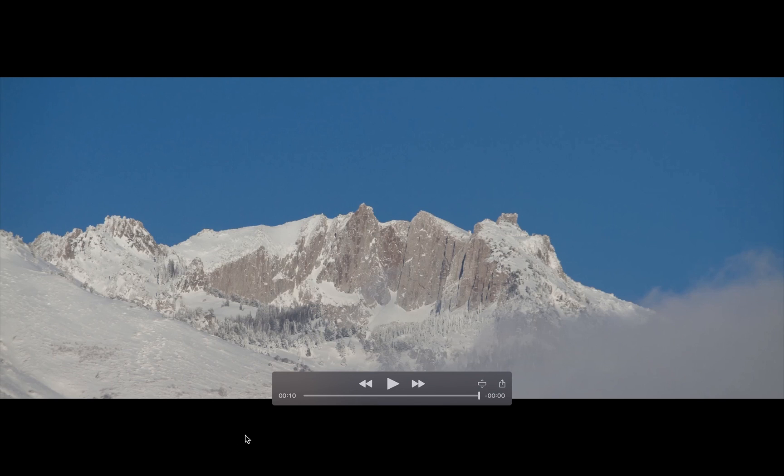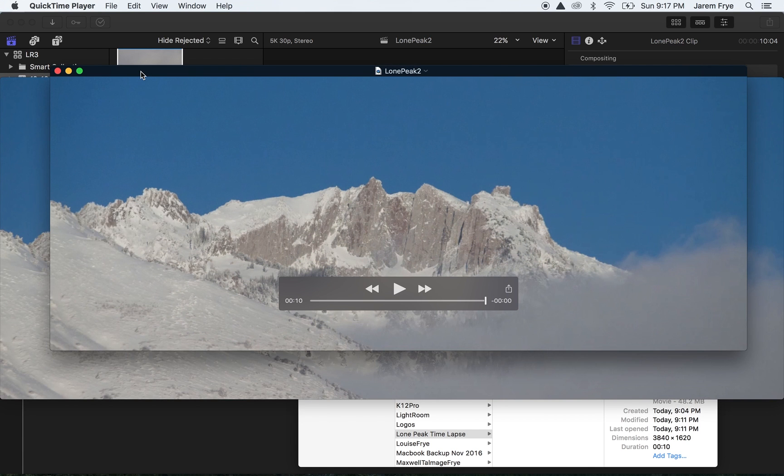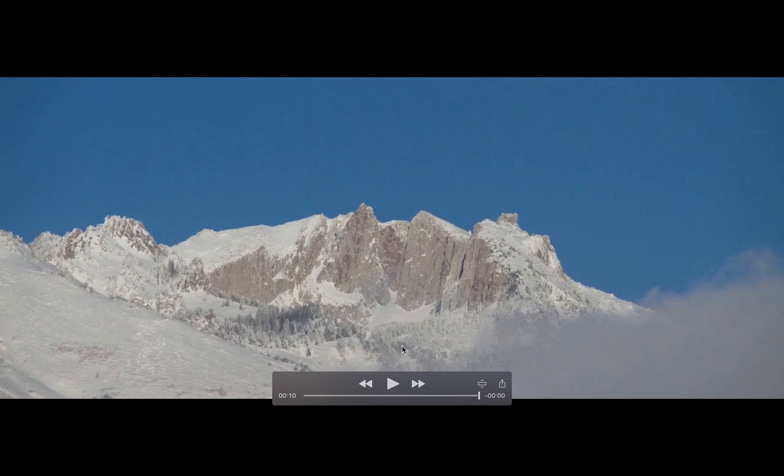This is after I dropped it from five feet up with the camera attached, and it landed right on the lens. I thought it would totally destroy it because it's made mostly out of plastic to keep it cheap. The camera mount didn't break, but the front piece of the lens was almost out — the glass was out — and I pushed it back in, and it amazingly seems to still kind of work.